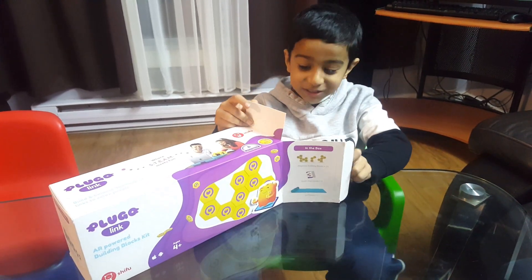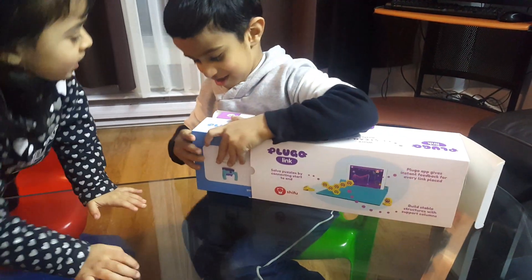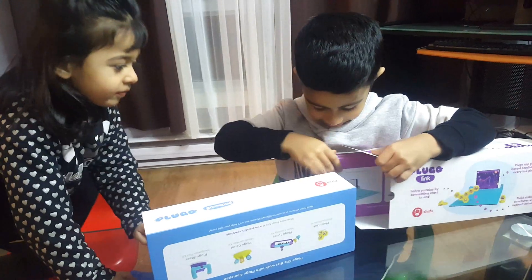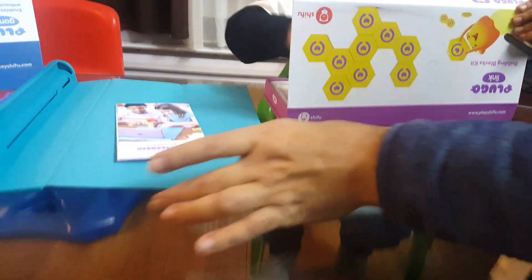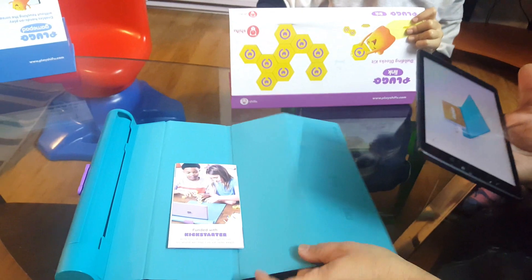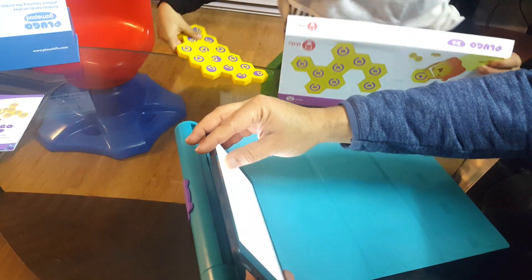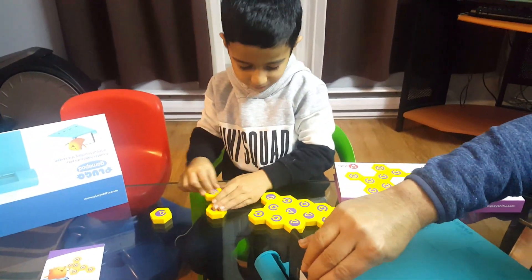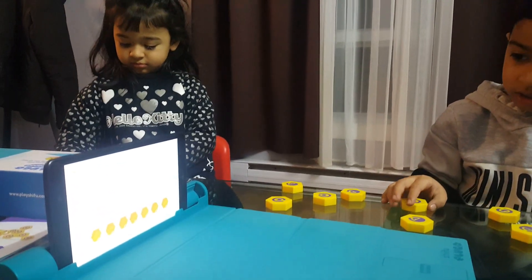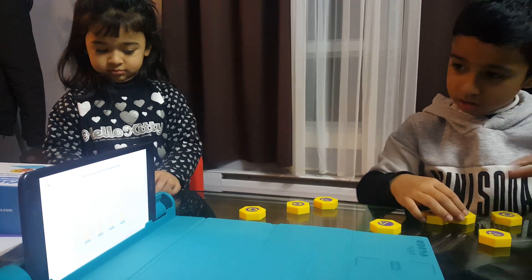There's one big box and one small box. I know how to play — you connect and build in the flugol world. Place a link on all of the four magnetic spots.